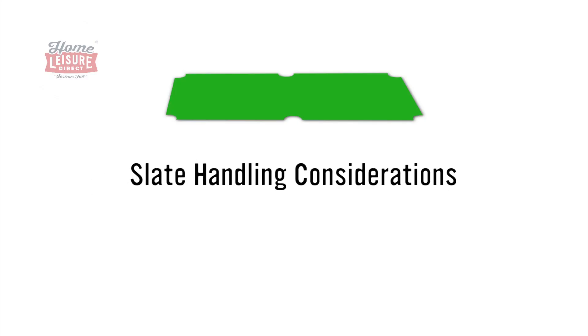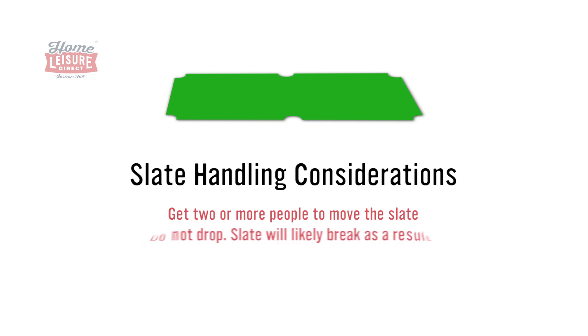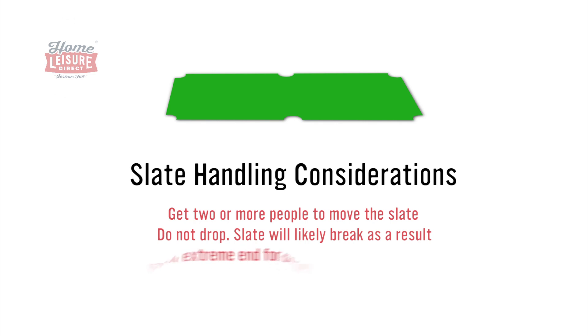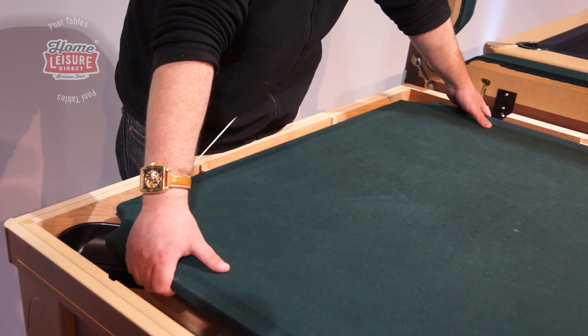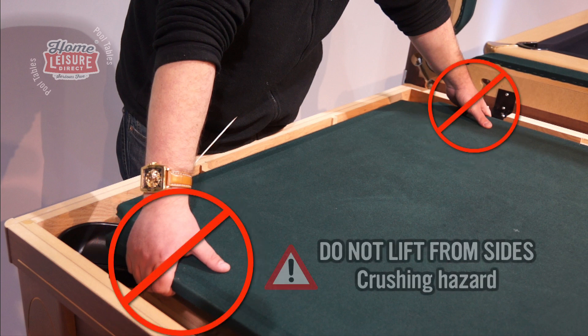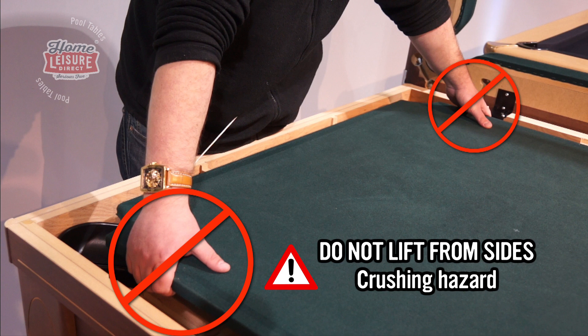Removing the slate is a 2-person job, possibly more if you need it. The slate is not only very heavy, being over 100 kilos in weight, but is also very fragile, and will likely crack or split if it's dropped. It's strongly recommended to have one or more people at each end of the table to lift. When lifting the slate, do not lift it from the sides, as doing so creates a risk of trapping and crushing your fingers between the slate and the supporting frame.